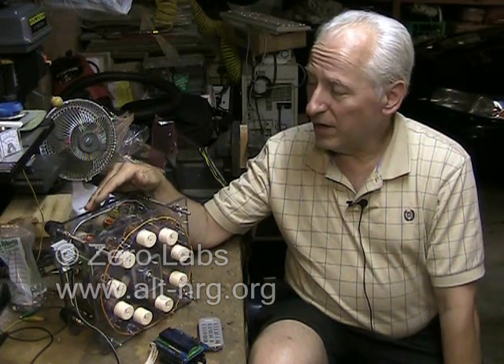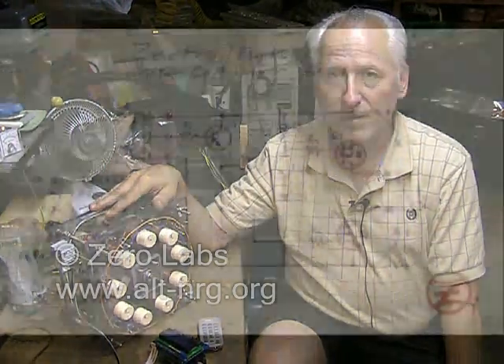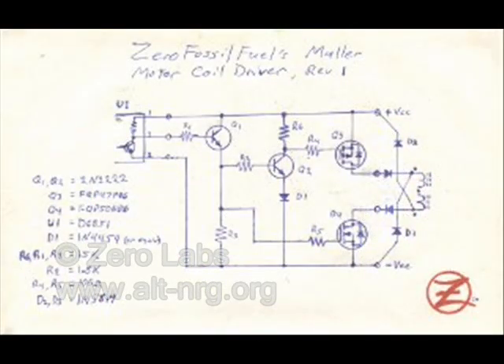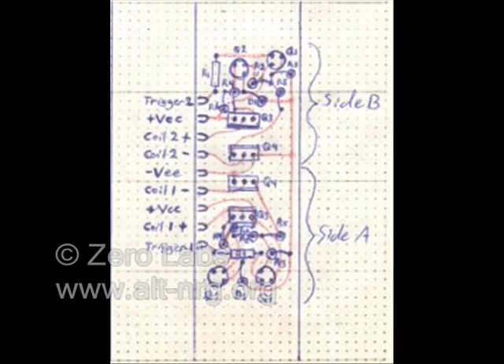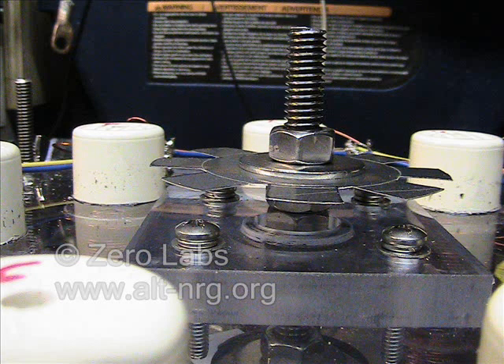I just want you to know that everything I've done so far in terms of building the motor is published now at alt-nrg.org. You'll find the schematic diagram for my driver circuit as it is built right now, the board layout almost complete — complete enough where you could replicate it if you wanted to — some close-up detailed photos of the construction of the project, and the parts list of the components that I've been using so far. Please visit my website; you'll find all of the information there. Just follow the links on the Mueller Motor Project.